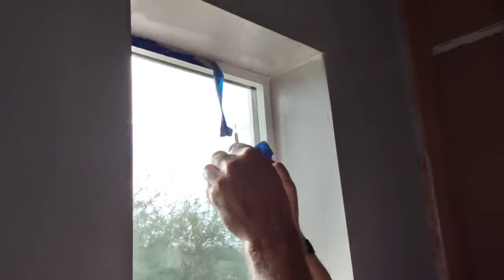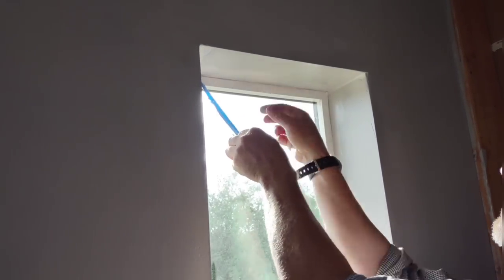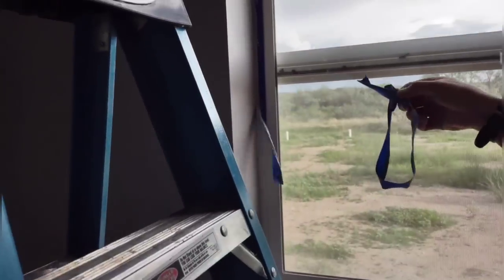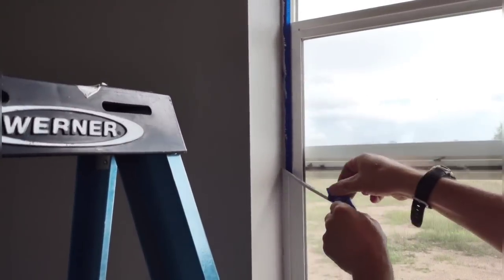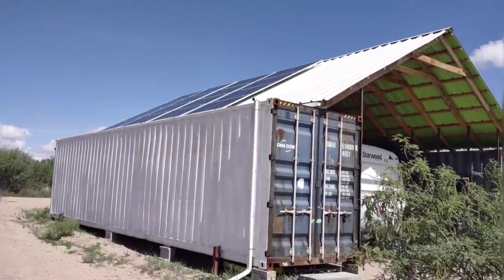I just finished painting around the window and decided to pull the tape off while it's still wet. You have two options: pull it off wet and take your chances, or wait till it dries and go around it first with a knife or razor blade to break the seal between the paint and the tape. Here it worked out well to pull it off wet — I got a nice clean edge.